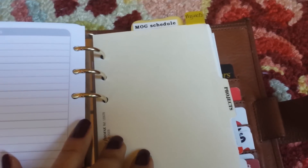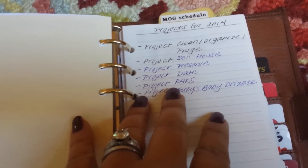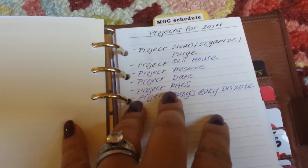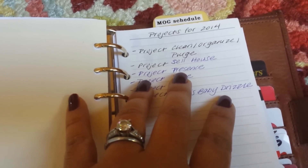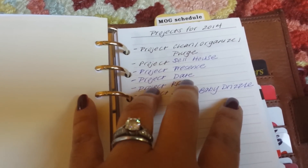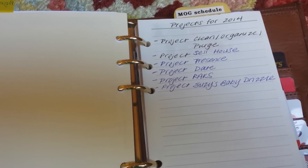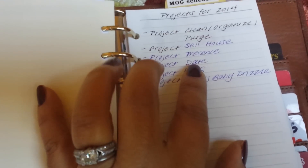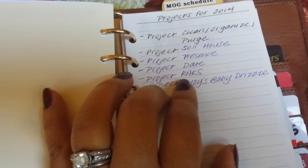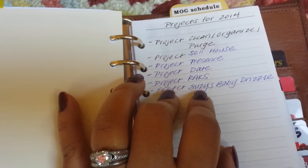The last section is projects. I have a larger A5 planner for detailed project planning, but it's nice to have a quick next-action list here too. Projects include: project clean/organized purge; sell house — we're putting it on the market in spring; project presence — setting screen-time limits for myself so I can be more present for my kids and husband; project date — dating my husband more and showing appreciation; and project racks — surprising the people I love and showing them how much they mean to me.